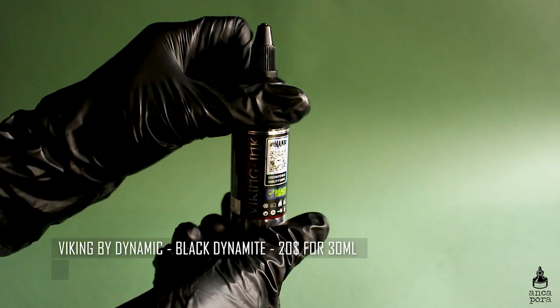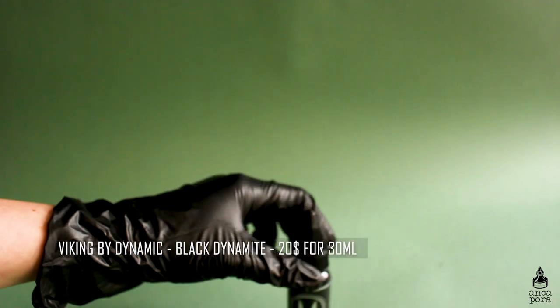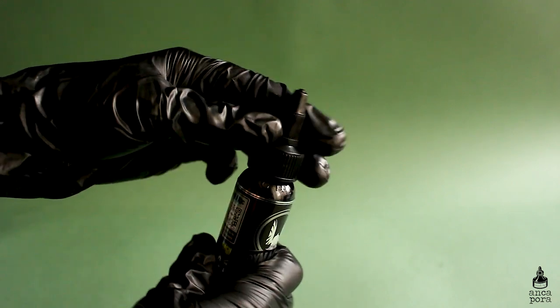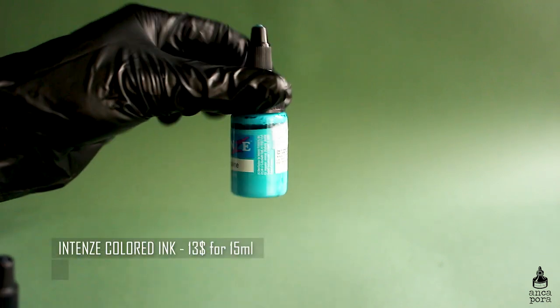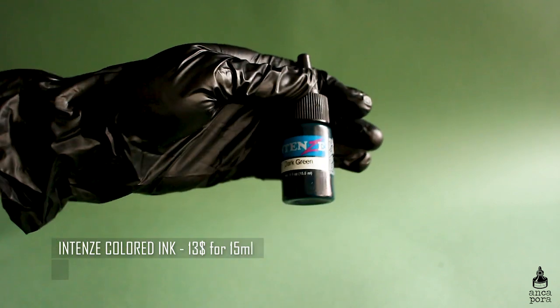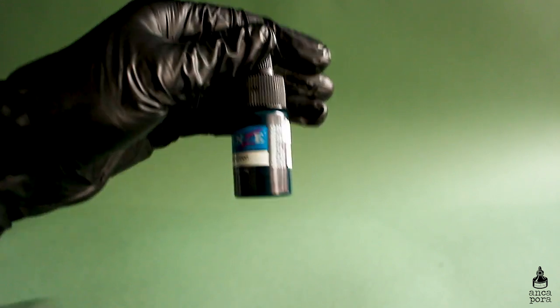I like Dynamic Black because it doesn't look green or blue — it just looks black. I also have a couple of colors from Intense, which I only use for fake skin practice. I do recommend buying higher-end inks from original brands. Dynamic ink is very well known in the tattoo community and it really is a very true black. Inks should be on the more expensive side, so this is one thing you should spend your money on.